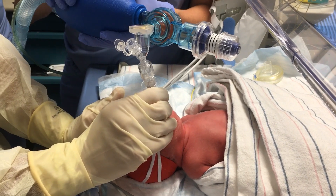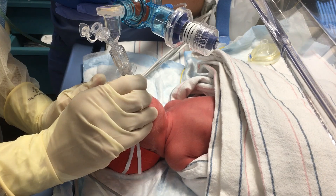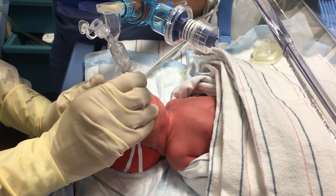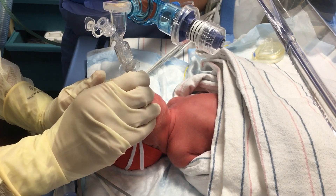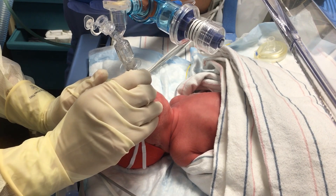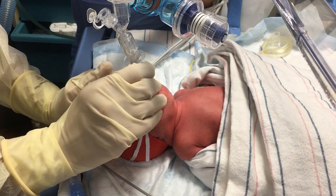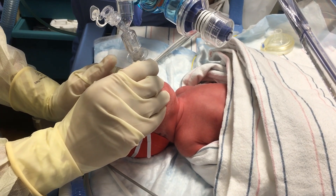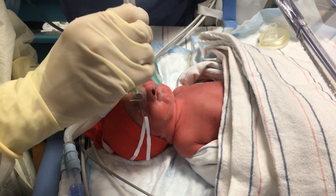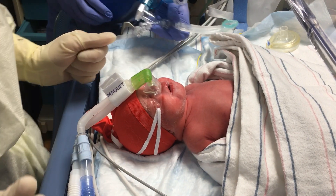Saturations are 100, and then when we're done we'll just take it out and then put the OG back in and aspirate to see if there's any surfactant in the stomach. All right, what do you think, baby? Let's see if Papa's back on.